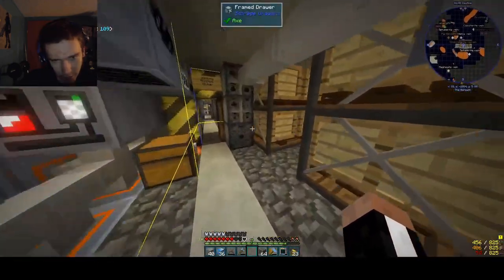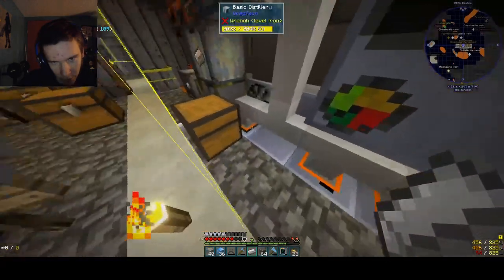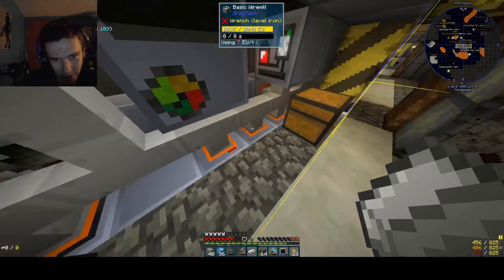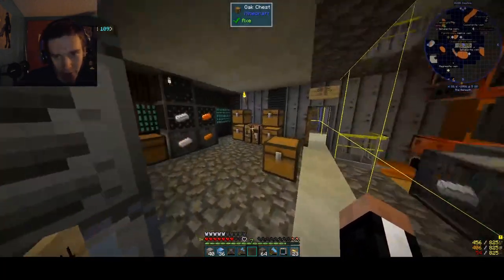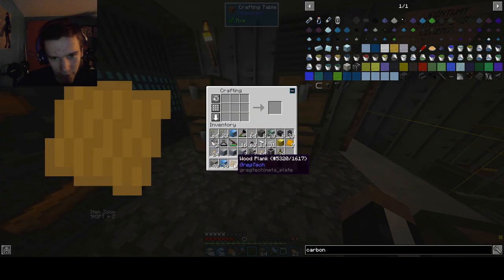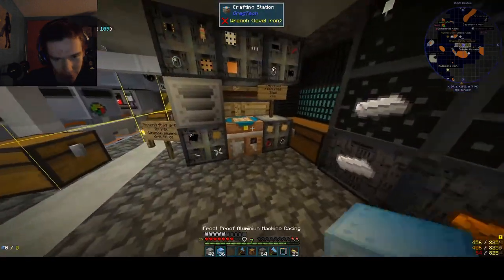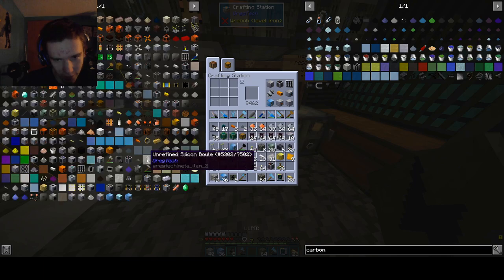And then we just need to make a bunch of those input hatches again. Like every episode for the past few episodes, we've just been making input hatch after input hatch for energy. These I don't like making very much — I have a grudge against them. Those power thingies are in progress. It's time to make an input hatch for items, which is actually called an input bus. The buses and hatches are two different things, yet I always call them the same thing.